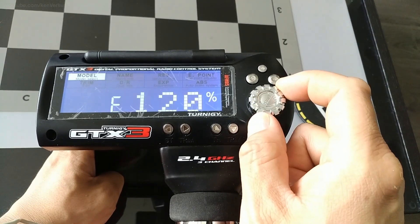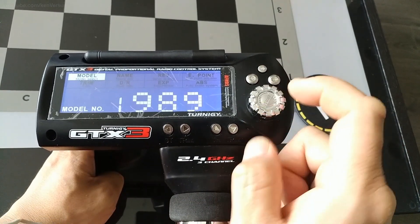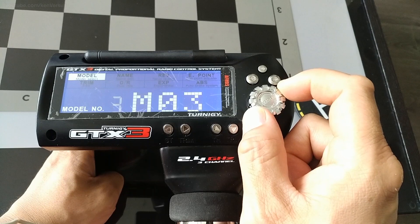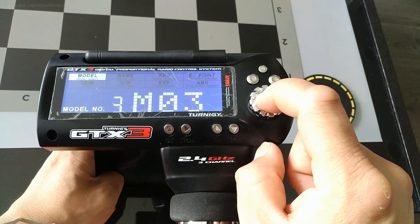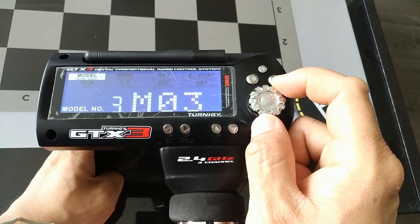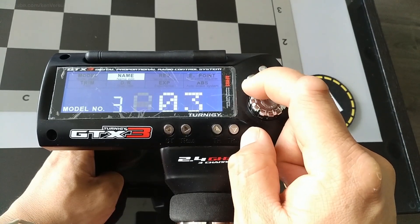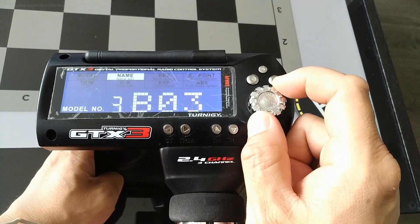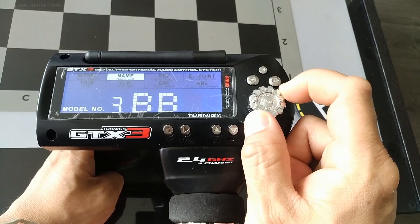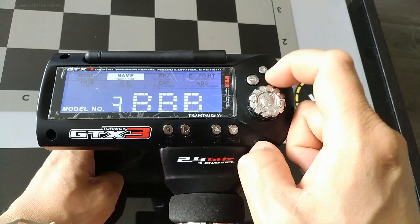Get out of this menu by hitting the End button. The very first thing we're going to do is select an empty model, hit Enter, and then choose an empty model slot that you aren't using — for me it's model number 3. Hit Enter to select it, then hit Enter again and highlight the name. We're going to give this a simple name — I'm just going to put 'Triple B.' One downside of the GT3B is that you only have three characters to name a model, which can be very limiting due to the display. After you do that, hit the Back button.